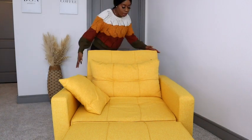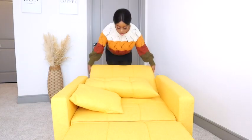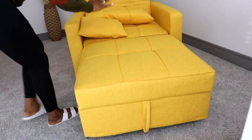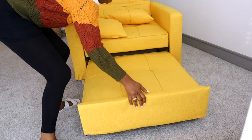All you have to do is lean this forward, click, bam, and you just pull this up. Very easy. And then to close this, you just lift this, see, push this in.